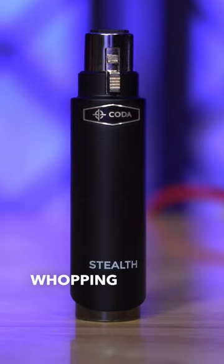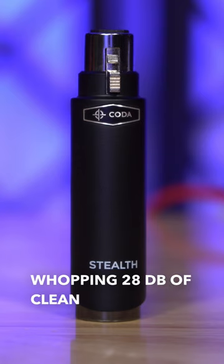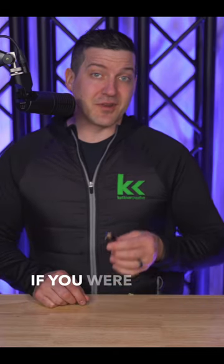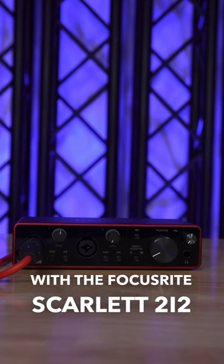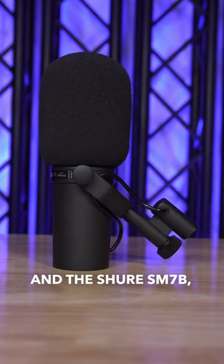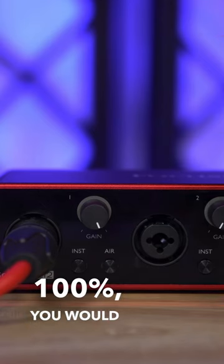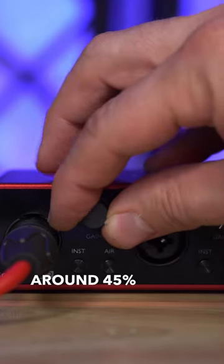It supplies a whopping 28 dB of clean gain to your dynamic or ribbon microphone. If you were to use the Koda Stealth with the Focusrite Scarlett 2i2 and the Shure SM7B, instead of having your gain pinned all the way up at 100%, you would be down around 45% or so.